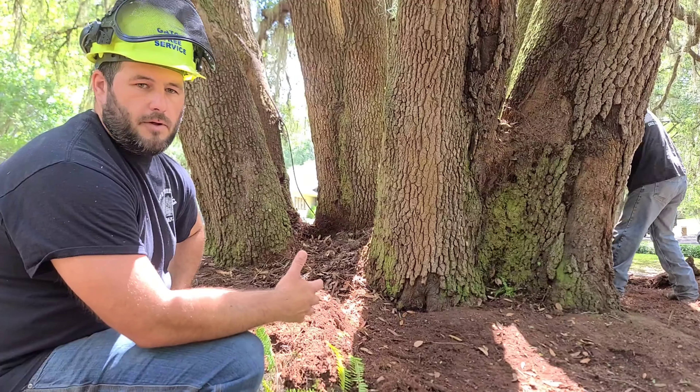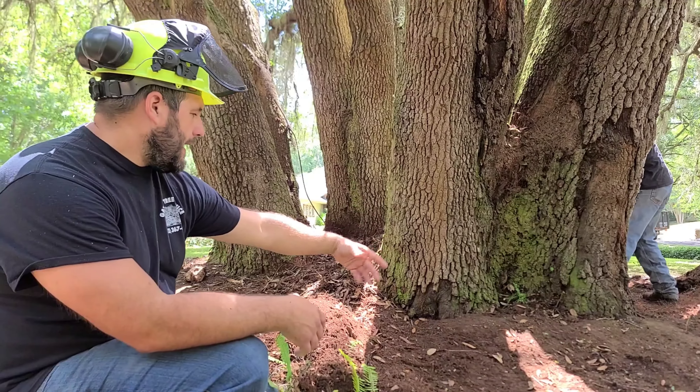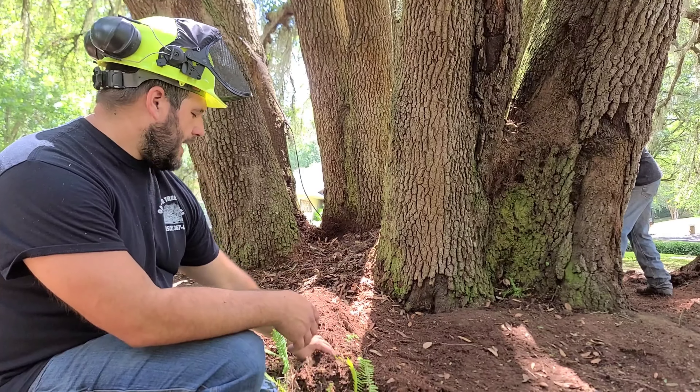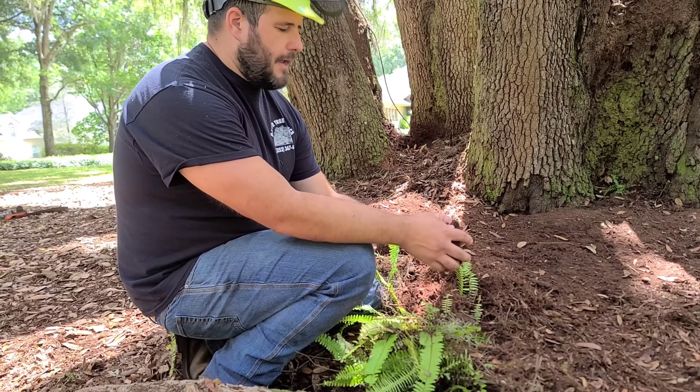We're going to do an inspection of the whole tree and get this soil, which is actually just organic leaf material that over time has broken down and turned into this almost peat-like material.